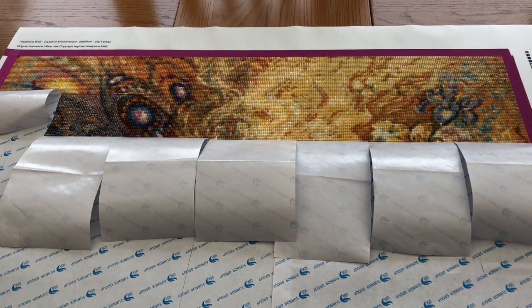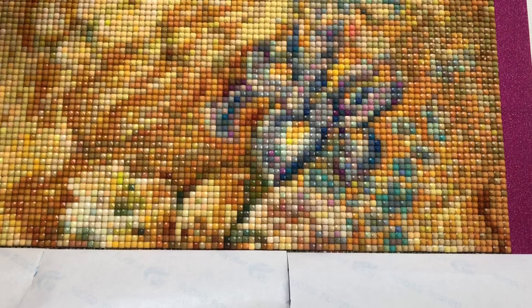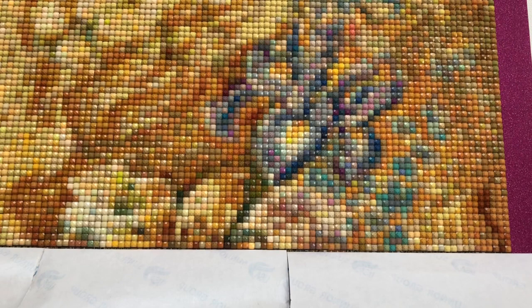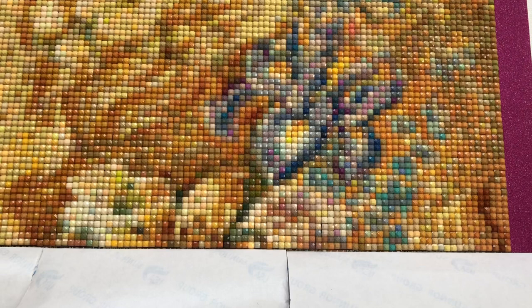Let's get a close-up view now of the progress. We'll start with a close-up view of the iris flower and all of the surrounding area — you'll be able to see just how many colours are included. A lot of these are just one-diamond placements, so yes, it is a very confetti-heavy kit. Very enjoyable to do, but it's very time-consuming.